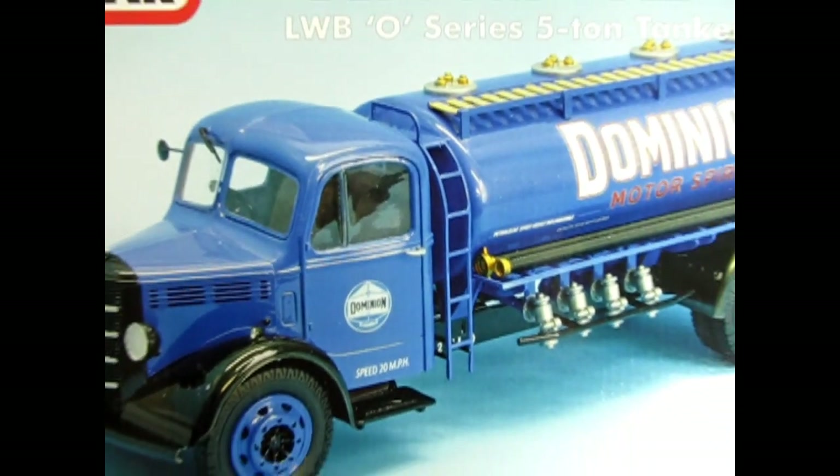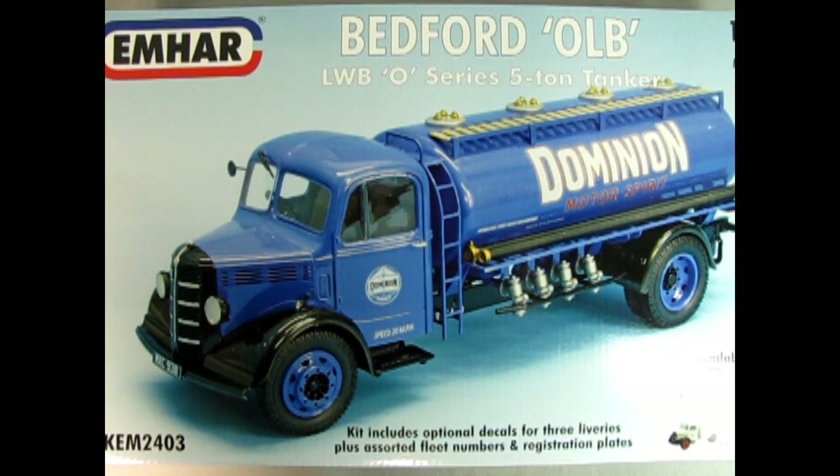Bedfords were made by Vauxhall Motors Limited, Luton, Bedfordshire. The Bedford O-Series chassis was introduced in 1939, just before the start of World War II, during which all industrial production concentrated on military needs.